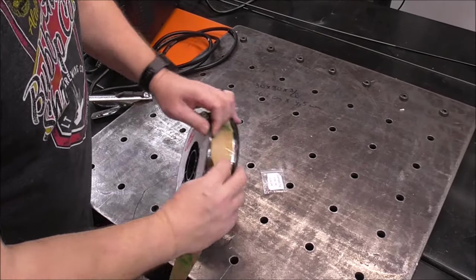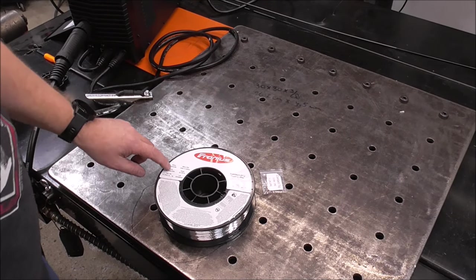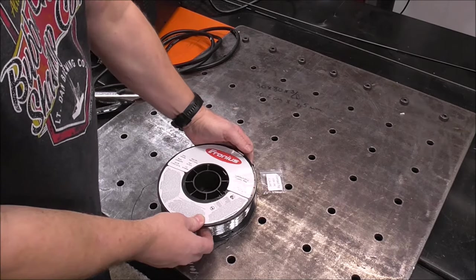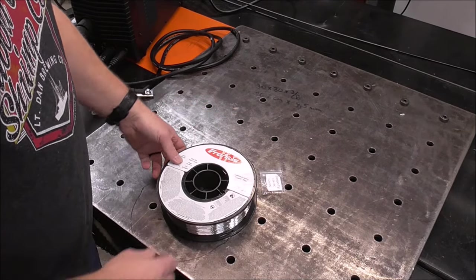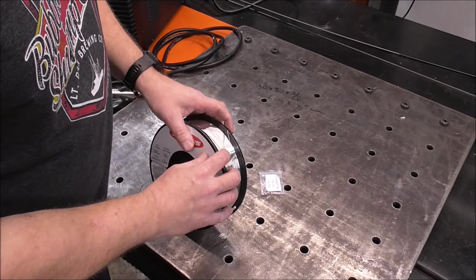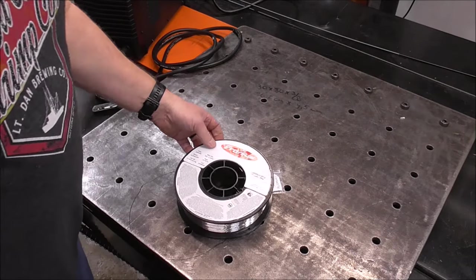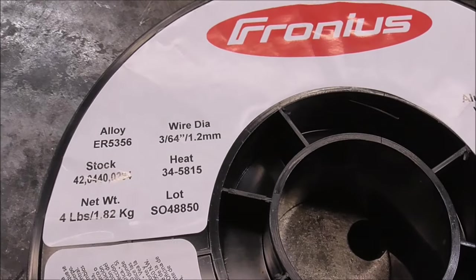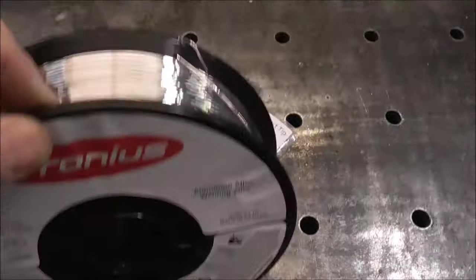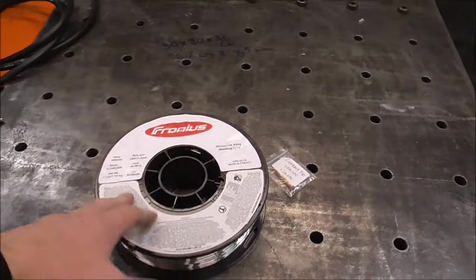I'm going to start with some 45-thousandths Fronius aluminum wire — specifically 5356. The reason is 5356 is a slightly stiffer wire. The difference between 4043 and 5356 is that 5356 is a little stronger. Instead of having 5% silicon like 4043 does, this wire has 5% magnesium. I also have some 4043, but I think the rigidity of 5356 will probably work better in this machine for feeding purposes.